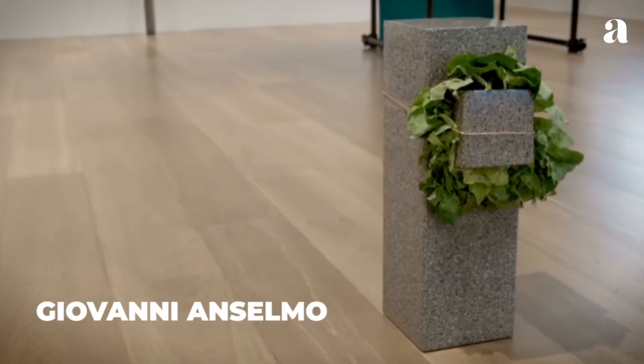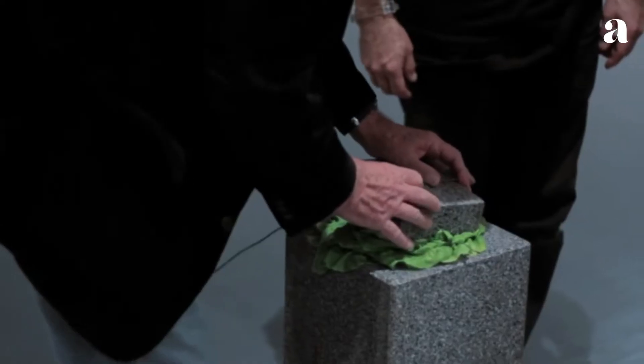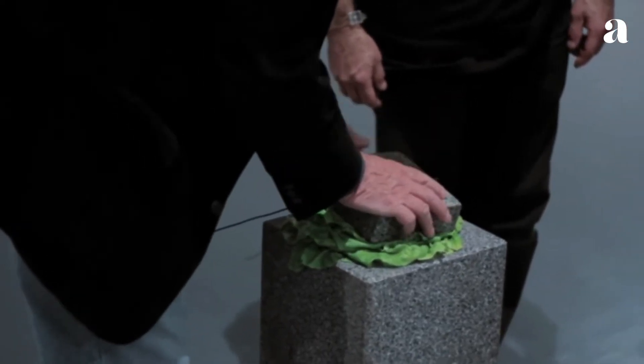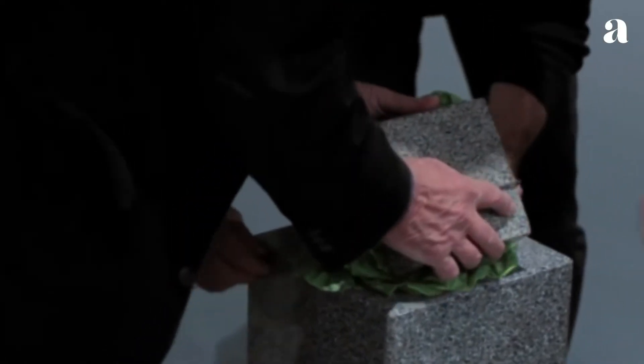Sculptor Giovanni Anselmo was one of the founders of the radical Arte Povera movement in Italy in the 1960s. Inspired by the observation of latent forces in the natural world, such as gravity, magnetism, weight and decay,